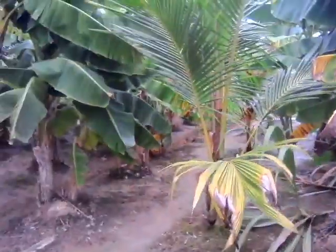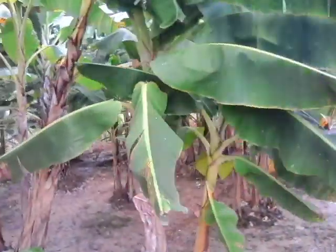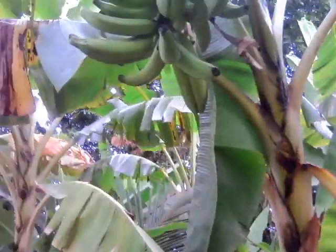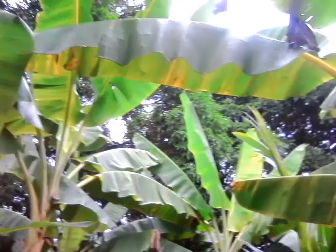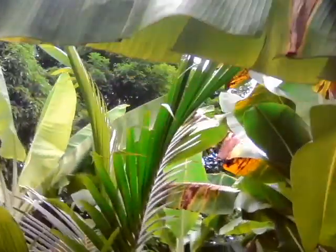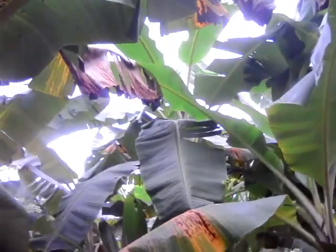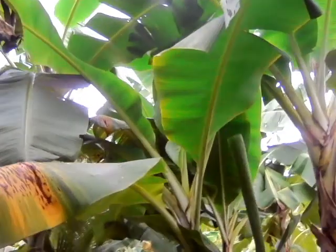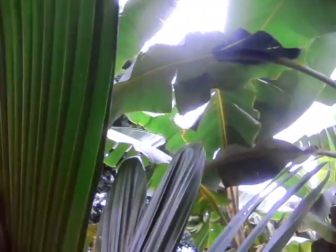We have coconut trees in the middle, so we're going to be removing these planting plants. You can see all of them have nice bunches on them. We have three varieties of plantain: the dwarf, the French, and the horse plantain.